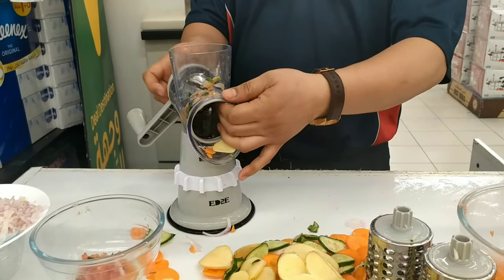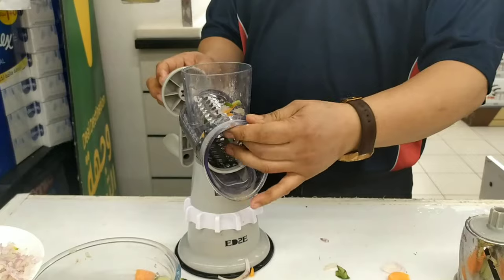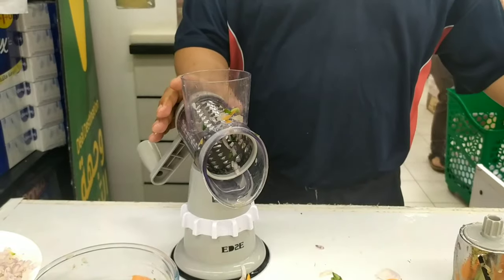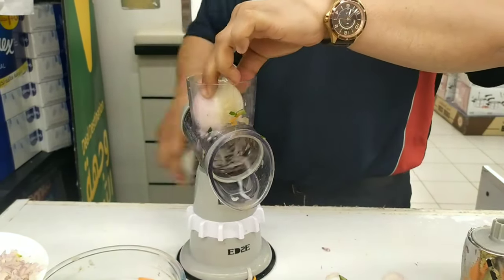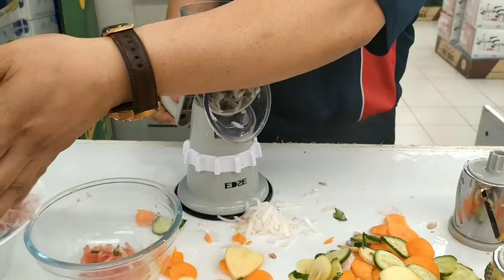Also for crispy potato — very nice. Now if you want to change the blade, the blade is replaceable and washable, don't worry, corrosion free. This one is also good for ice crushing, for breadcrumbs, for making mango float. We don't have ice today, but we have onions — very nice.